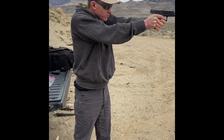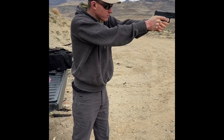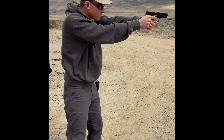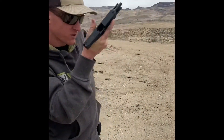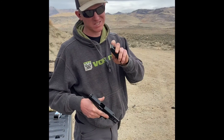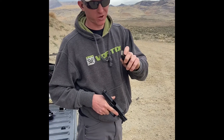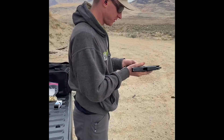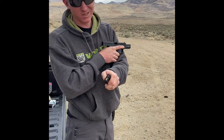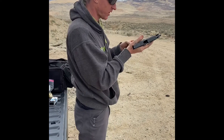This is 10 rounds of Armscor, it's 36 grain standard velocity — this is the wax coated stuff. This does run pretty dirty; this stuff normally doesn't stifle in some auto pistols.